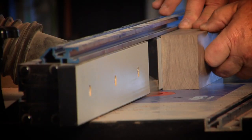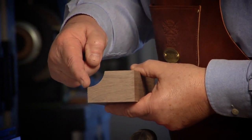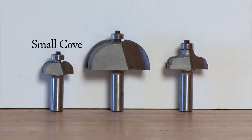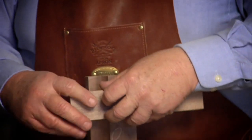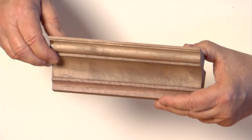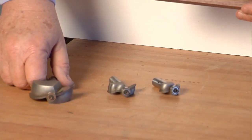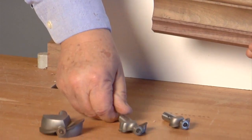With edge-forming bits, you need negative thoughts — what is left after the bit takes away its shape is what you get. I'm using a small cove, a one-inch cove, and an OG fillet, stacking them together to see what they look like — that's the ticket. I use Whiteside router bits, made in the USA, because their consistent performance is absolutely the best.